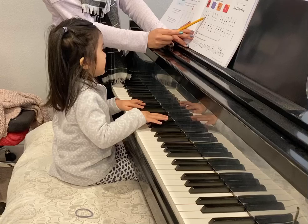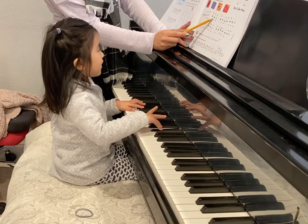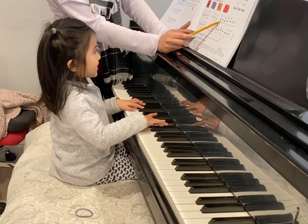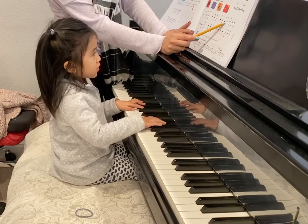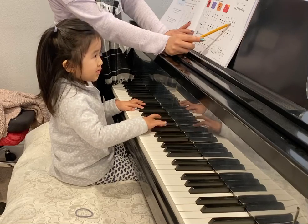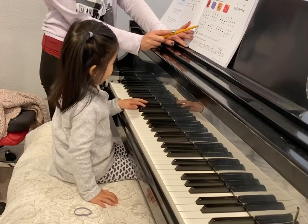Two. Two. Four. Right. Two. Hold. Three. Two. Hold. Three. Four. Four. Four. Four. Four. Hold. Four. Good job. Good job. Good job, Mi.